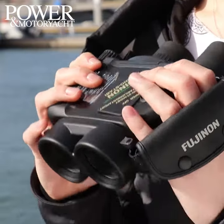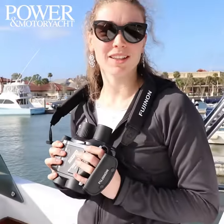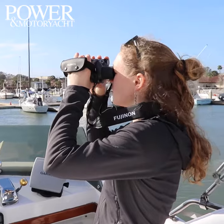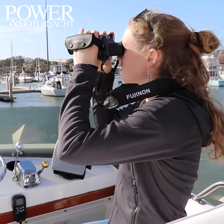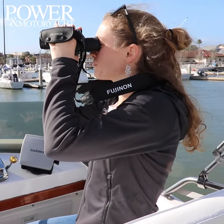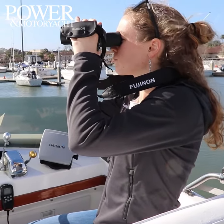But when we were panning around for views, it made a few of us feel a little bit seasick because the stabilization has a little bit of a lag time. But that's not a problem because you can turn off the stabilization device. So if you want to pan around, just use them like regular binoculars. We appreciated that they were versatile in that way.